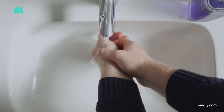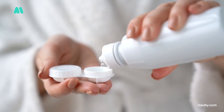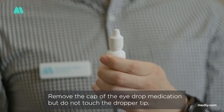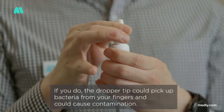Always wash your hands before handling your eye drops or touching your eyes. If you're wearing contact lenses, take them out unless your ophthalmologist has told you to leave them in. Remove the cap of the eye drop, but do not touch the dropper tip. If you do, the dropper tip could pick up bacteria from your fingers and could cause contamination.